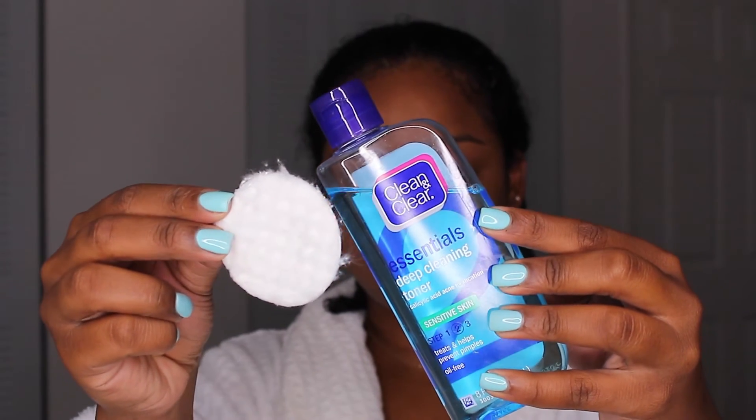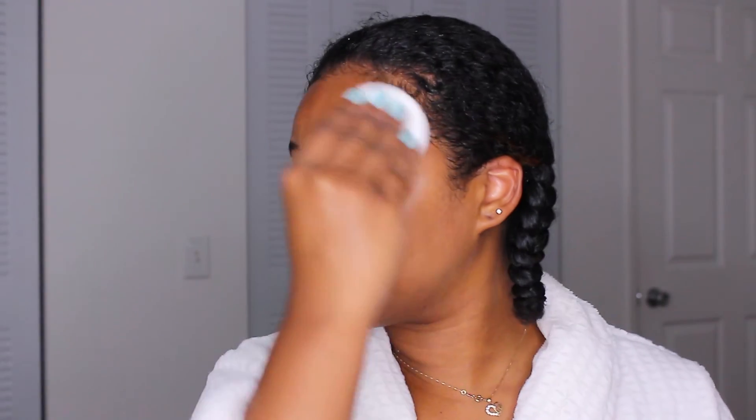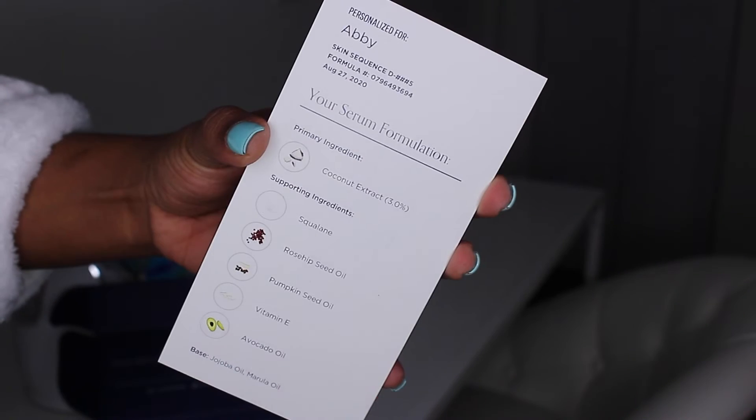I hop back into the shower to remove both the face mask and the deep conditioner for my hair. Now I'm toning my face using my Clean and Clear toner — this has been my go-to for a very long time. I use it to help lift any extra dirt and balance my pH back so that my skin is not super dry.